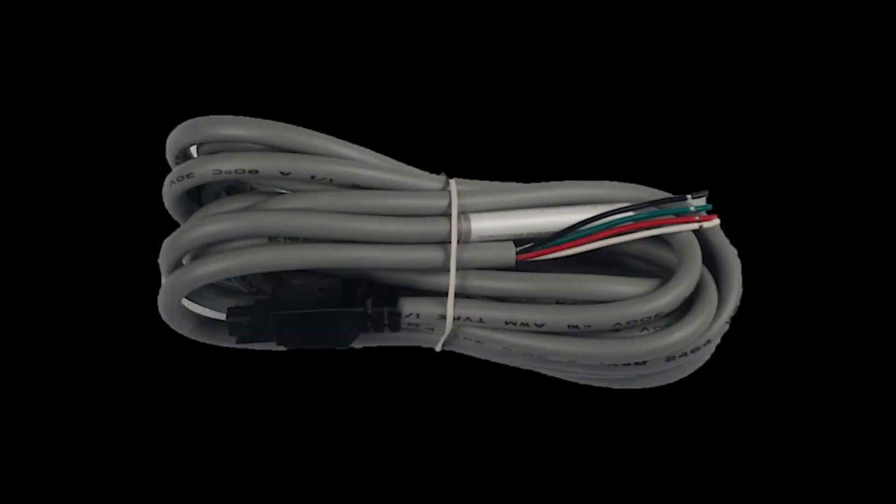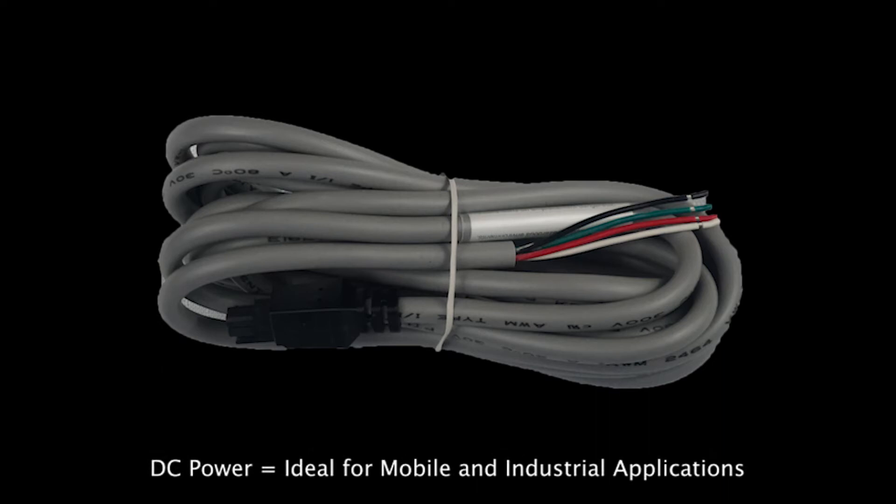And finally, there is a DC powered cable that is ideal to be used in mobile environments, like in the case of a vehicle deployment.